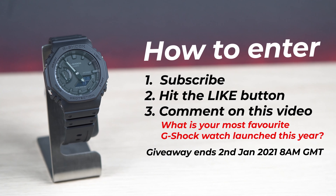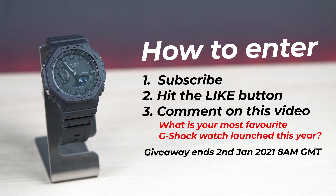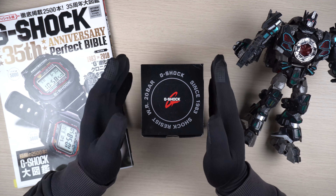Here is how you can enter for the giveaway. First, be sure to subscribe to my channel. Hit the like button on this video and leave a comment answering: what is your most favorite G-Shock watch launched this year? The giveaway ends on the 2nd of January 2021 at 8am GMT.